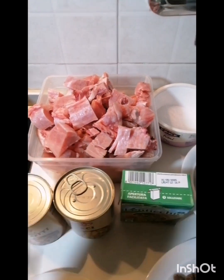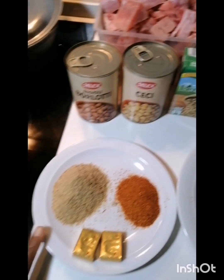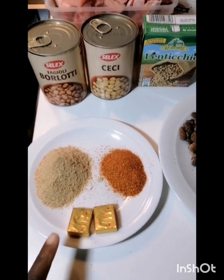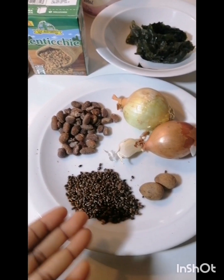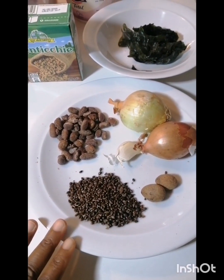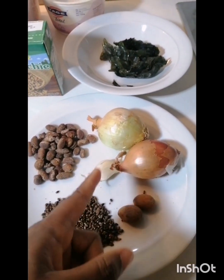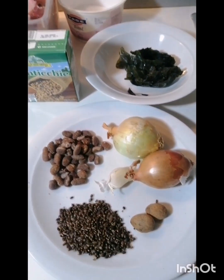I'm using turkey today. I have my salt, ground crayfish, pepper, and seasoning. I have pepper soup ingredients — you can add as much as you want. I have these three types and I'll be using all three. I have my garlic, which I use for almost everything, and onion, which I'll be using to boil the meat.